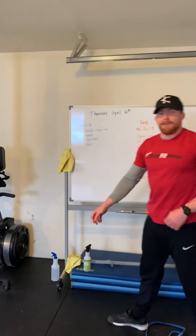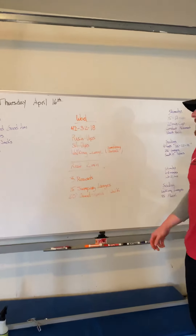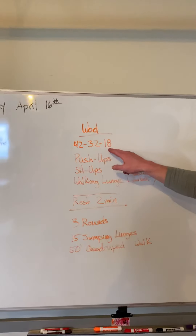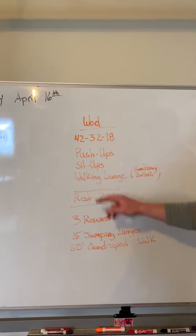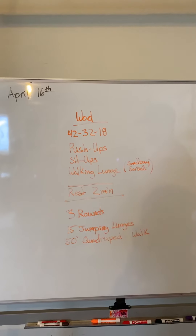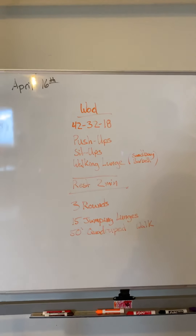We're going to do that two times through. Our workout for today is we're going to do 42, 32, 18 reps of push-ups, sit-ups, and walking lunges with a little bit of weight. We can use a sandbag, a barbell, or a landmine rotator — it's up to you.